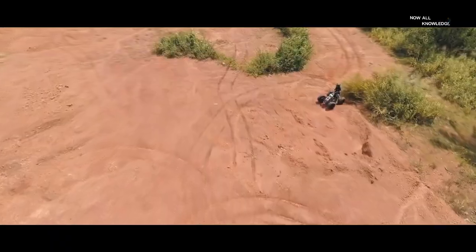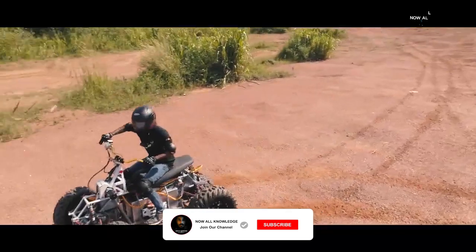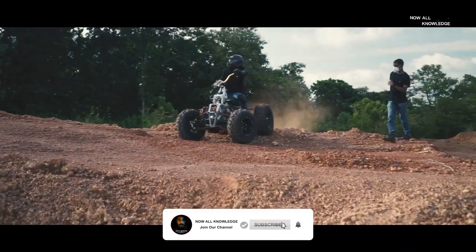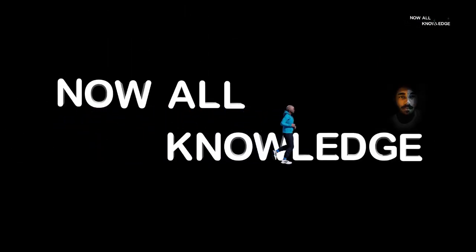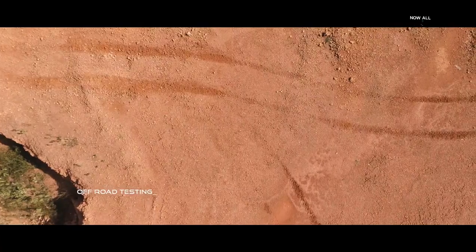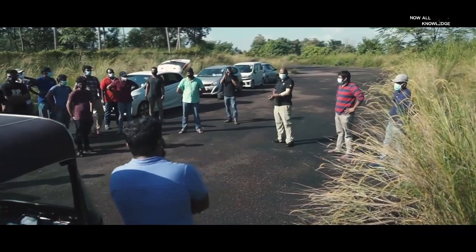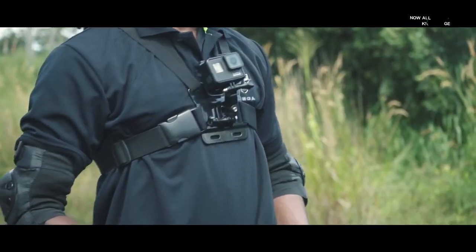ATX is an All Terrain Vehicle. I would like to see the new car, and then we will be able to use it.